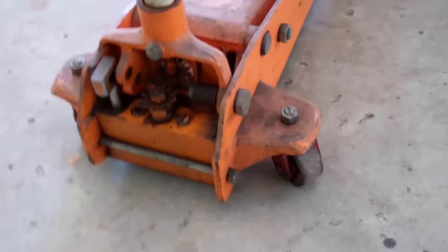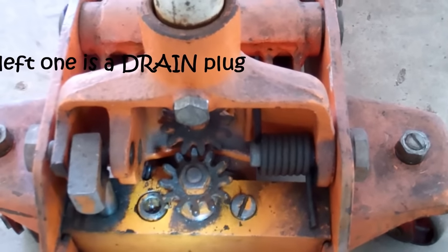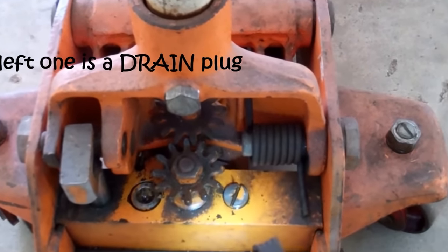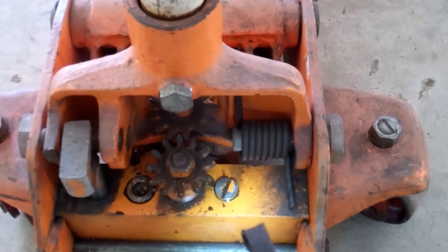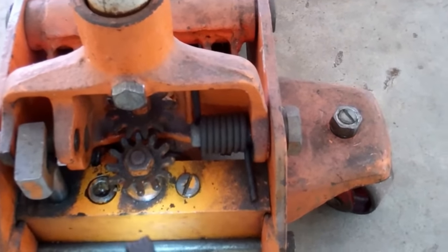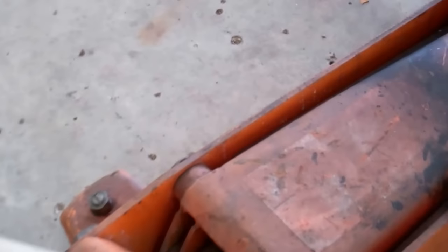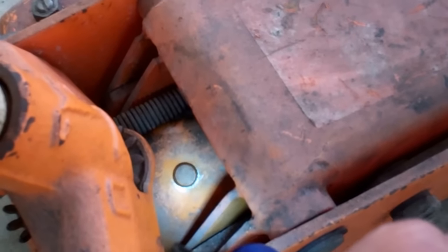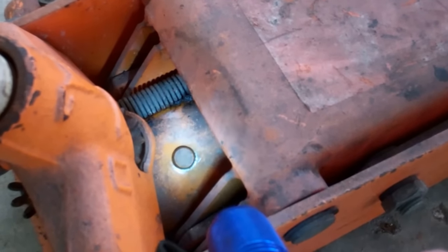First thing is you're going to come back here and see these two little plugs — that one and that one. There's nothing in there for you. You don't need them. Leave them alone. They're not fill plugs. Just leave it be. What you're looking for is right over here on the cylinder itself. That is a little rubber plug on the cylinder.